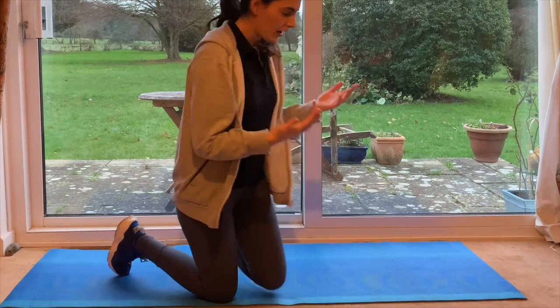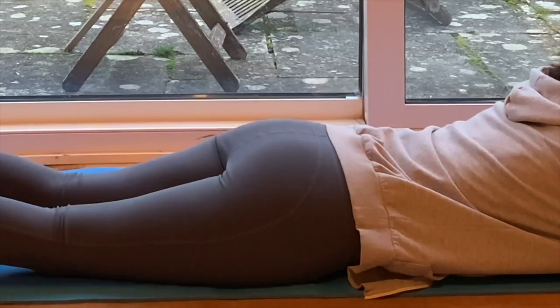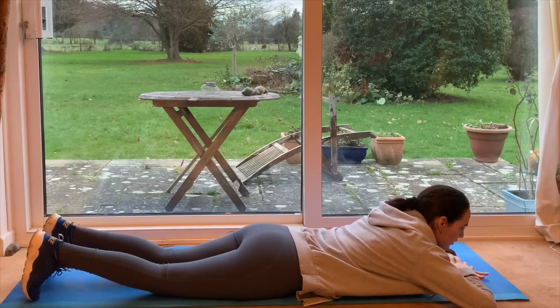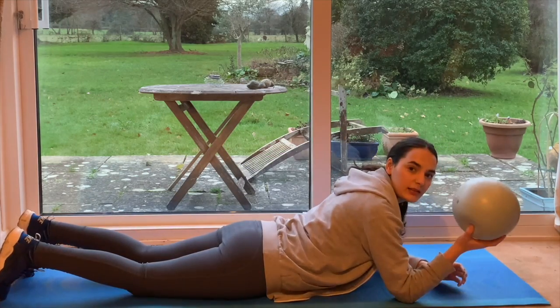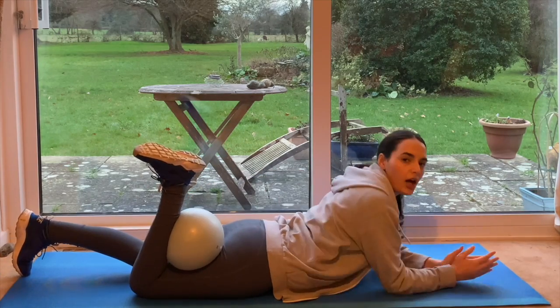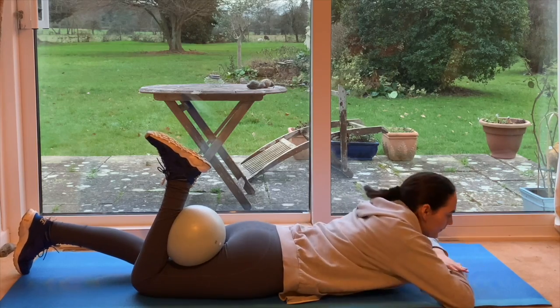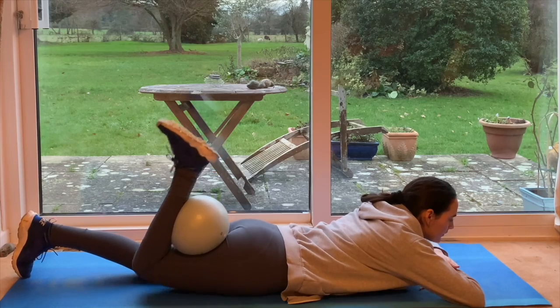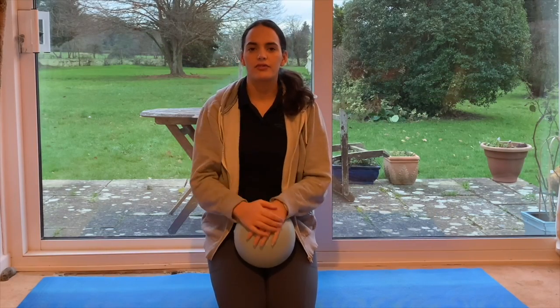So if you lay on your front, what you want to do is contract the glute muscles — squeeze the glutes together and relax. To recruit and get those muscles fired up, I'm going to bring in the Pilates ball. Lay on your front, place the ball on your hamstring, bend your knee and hold it there. Contract the glute and bring the knee up. The key is to contract the glute first, then drive the foot up towards the ceiling.